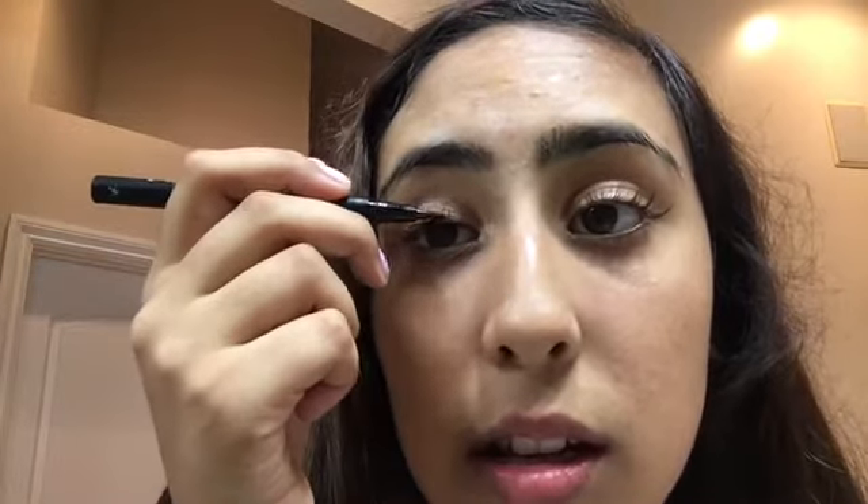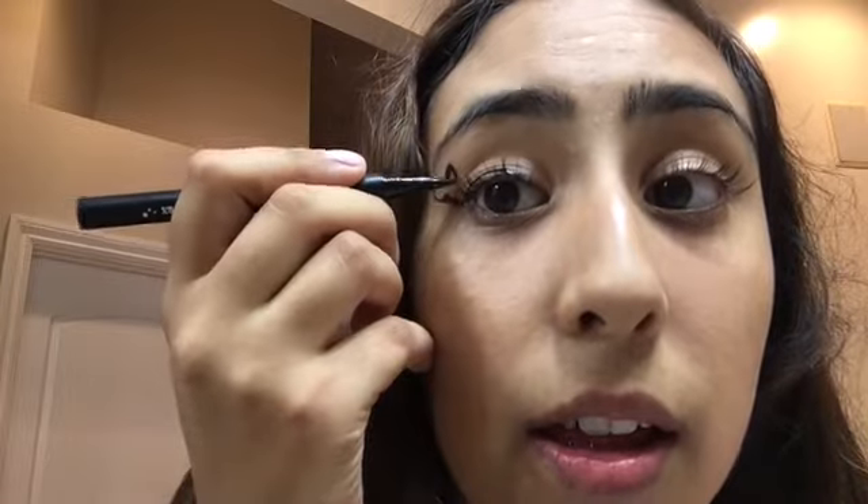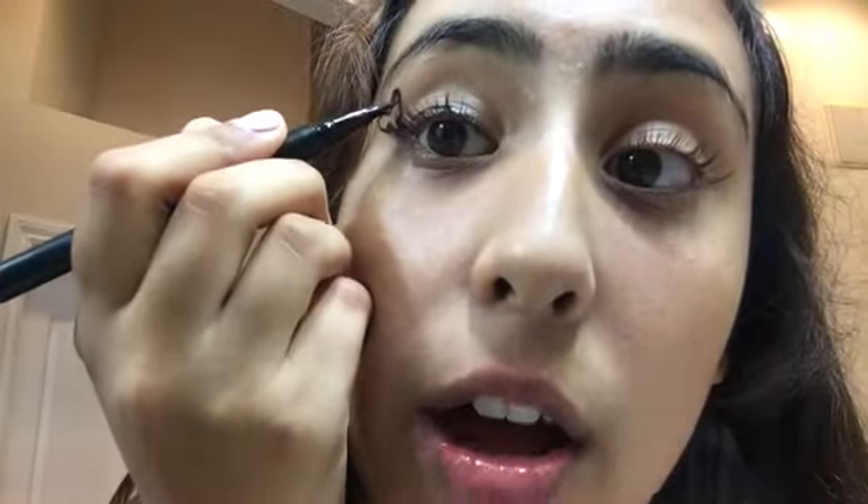Okay, next I'm gonna apply the eyeliner — Kat Von D. I think this is a felt tip, I don't really know. It says 'Trooper,' like me. What you want to do is just go like this — it doesn't have to be straight, you know, makeup is art. There we go, and then you go like this and just go out. Bam bam! Look at that — shade it in.